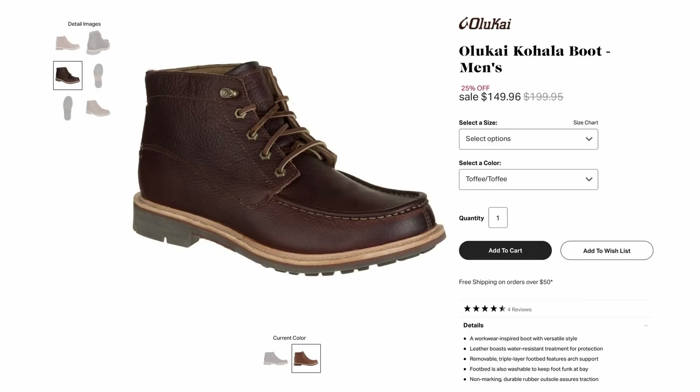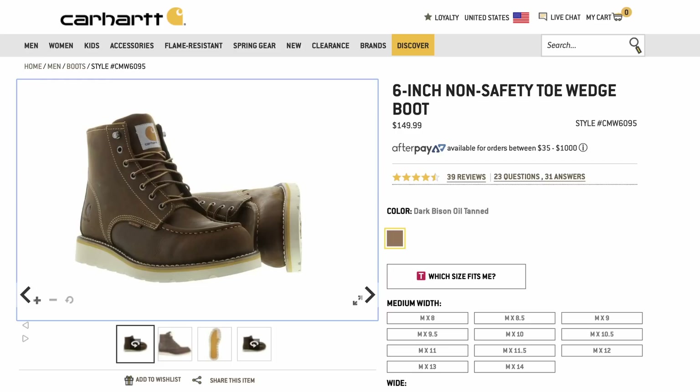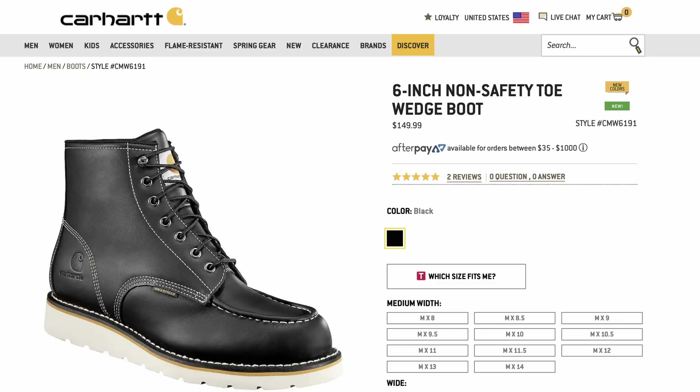Finally, because I know people in the comments are going to say these are supposed to be work boots and you're co-opting them for style — well, how about the Carhartt six inch wedge boot. These use a very interesting sole — Carhartt's own sole — which on the outside looks like a Christie wedge, but if you look underneath it has a more lugged look for extra traction. These come in both steel toe and non-steel toe. If you're looking to actually put these things to work, these waterproof six inch wedge mock toe boots are dedicated work boots.